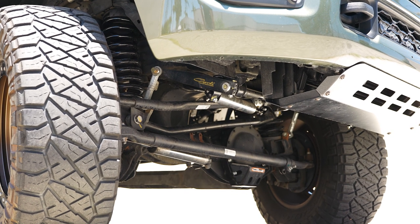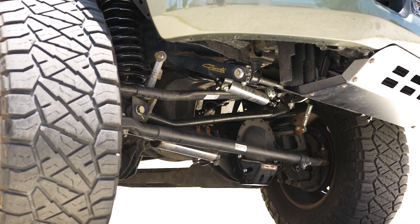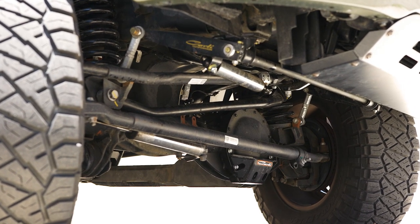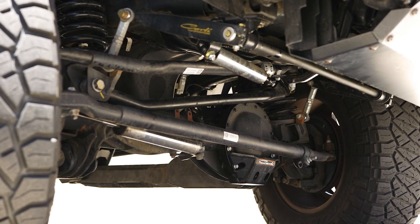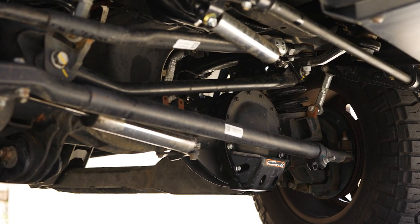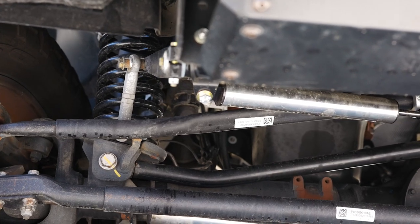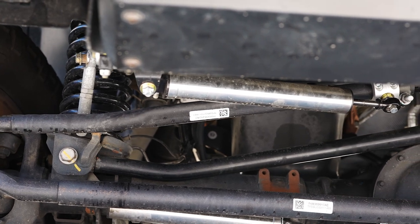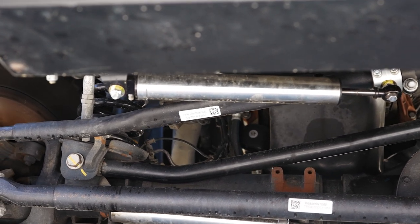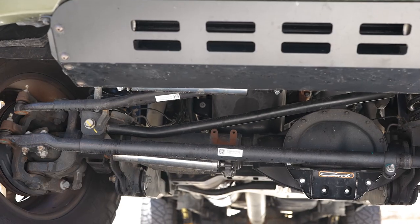For this video we'll be highlighting Carli's steering stabilizers. You'll see online there's a high mount stabilizer and a low mount stabilizer. The factory stabilizer is technically a low mount, so Carli's low mount stabilizer is a direct drop-in for it. Carli also offers a high mount stabilizer that mounts up off the truck's frame to the factory drag link. This is intended to push in the opposite direction of the low mount stabilizer, so ideally if you're running both, you're maximizing the amount of damping on the truck.